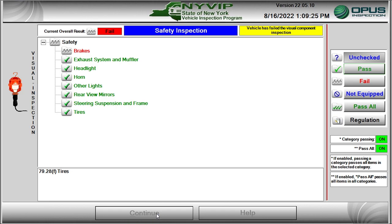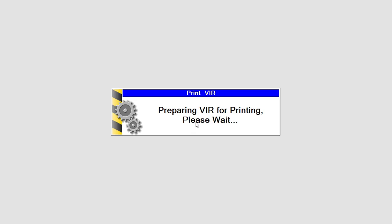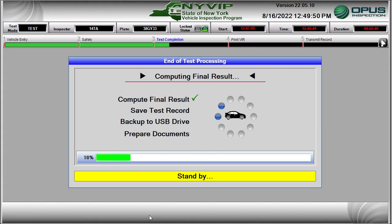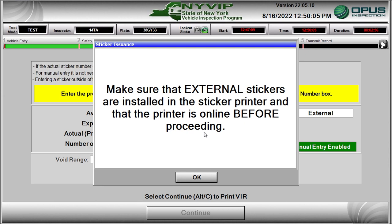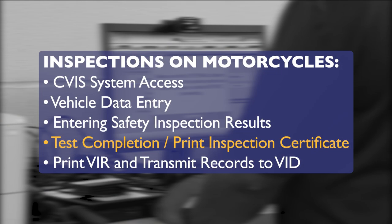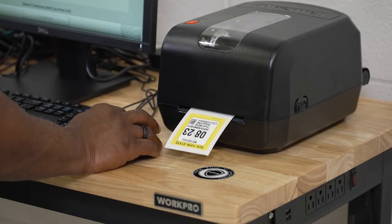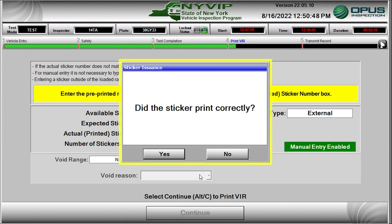If the motorcycle fails the safety inspection, the process moves directly to printing a fail VIR. If the motorcycle passes the safety inspection, the process moves on to printing the inspection certificate. A sticker issuance pop-up is displayed, reminding you that the external sticker media needs to be installed and that the sticker printer is online. When verified, click OK to print the inspection certificate. Answer the sticker issuance pop-up question indicating whether the inspection certificate printed properly. Selecting Yes allows the inspection to proceed; selecting No will result in the re-issuance of a new sticker.